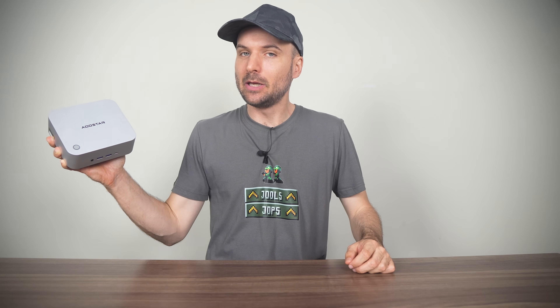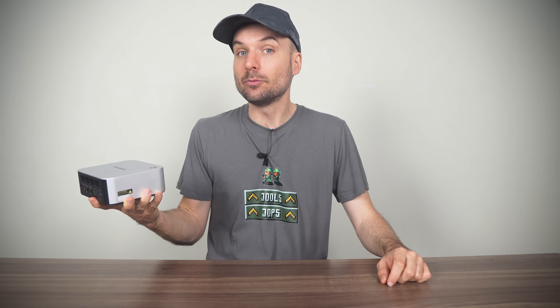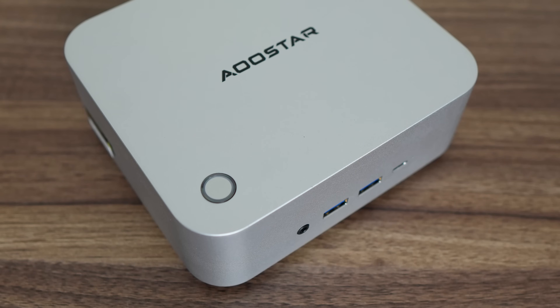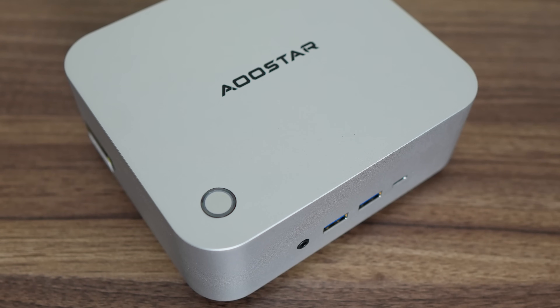What's up tech fam? Today we're diving into the AU Star Mako Mini PC. Now, I know what you're thinking — another mini PC review. And you're right. This one's a little different though. It brings back a feature that I didn't expect to see again.